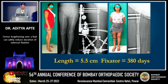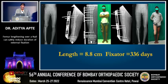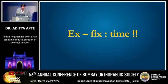Another similar case, she has a procurvatum. We did it using an Ilizarov but she had to bear the fixator for more than a year — 380 days. Another case: a young farmer who had an infected nonunion of the right femur. We used an LRS to lengthen him proximally and then unite the nonunion distally, and the fixator was removed only after 11 months. So the point I am trying to make is that although the external fixator is an excellent means to lengthen, it takes up a lot of time and becomes cumbersome for the patient.